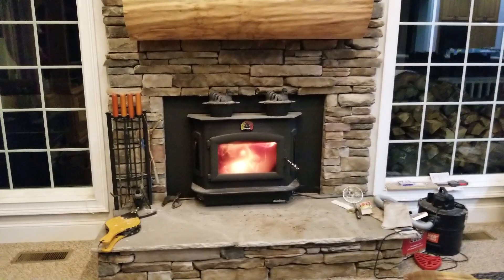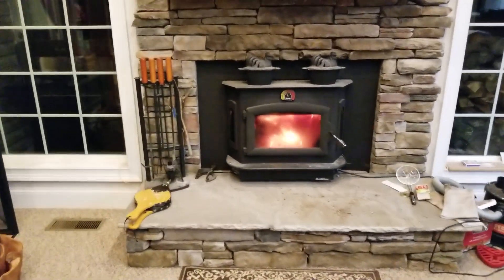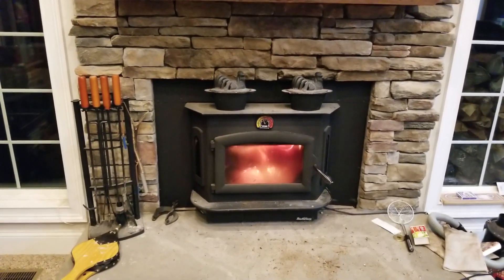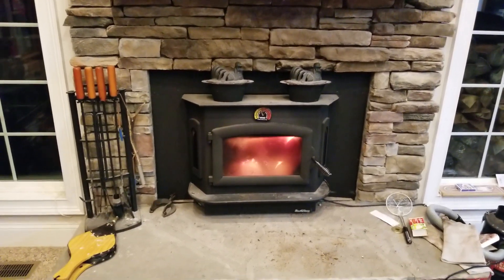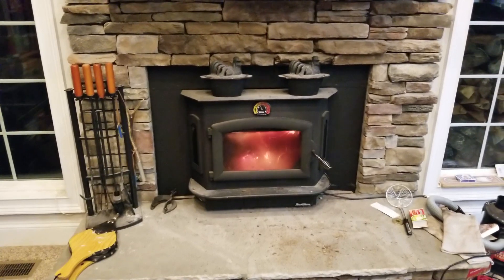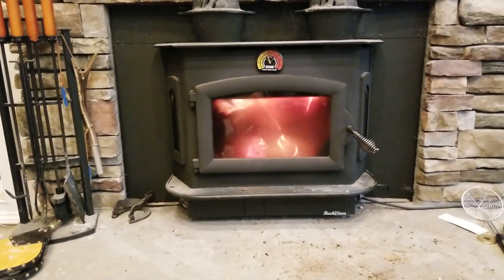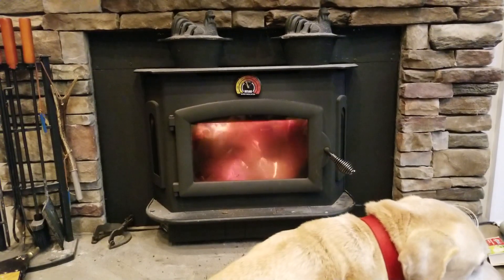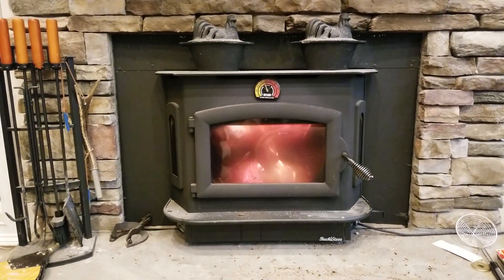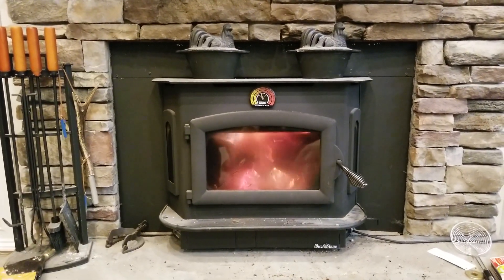You cannot leave a fire like this alone initially. If you left it wide open with that amount of wood, it could run away on you, damage your stove, and potentially burn down your house. For the first half hour or so until you get it throttled back, you have to watch it. You can see how reducing the airflow has already slowed the burn rate. There's still more than enough airflow and it'll still burn well, but this gives me more leeway for control.